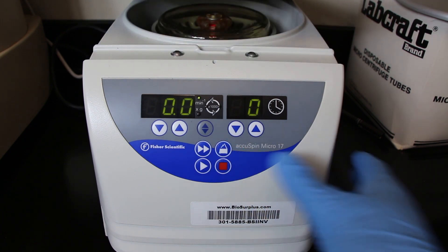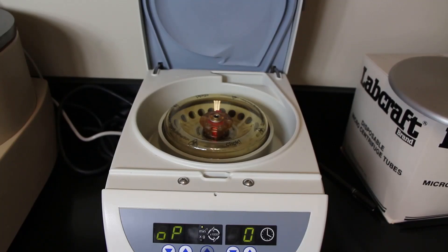Now open up the centrifuge and when you open it up you're going to see there's a little disc inside. It's a little plastic disc and there's a red button on that disc. That disc is there to make sure that the microcentrifuge tubes stay in place when it's spinning.